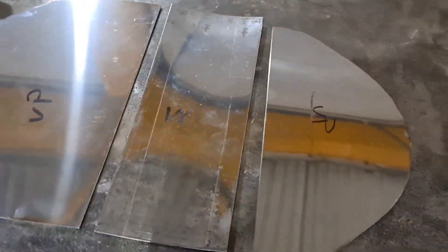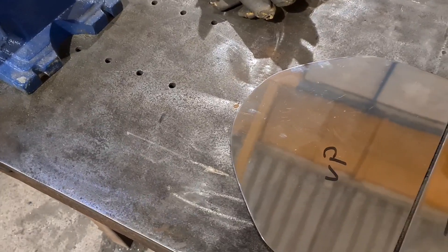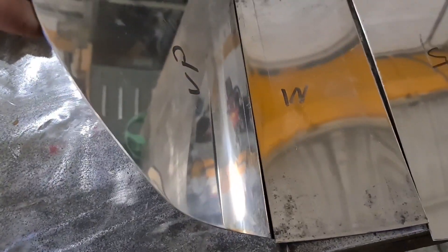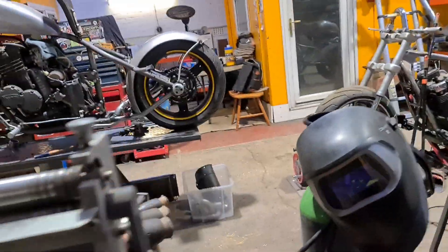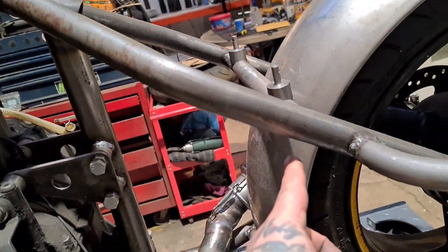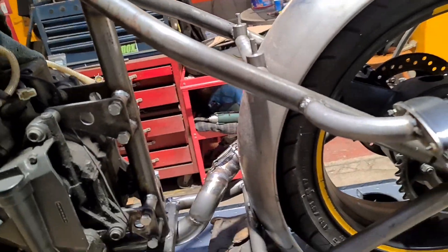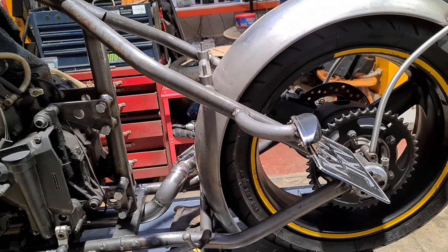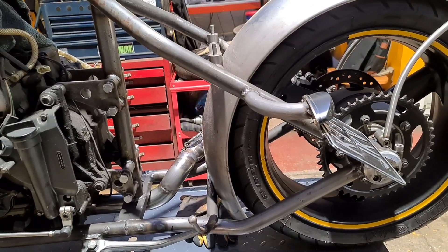So now we've got three sides. I've marked what goes where - that's the outside, so that needs changing to 'out'. The top goes that way. I'll get my split rule to get an approximation of this angle, and then we'll tack the top to the back, offer it up and go from there, get the bottom in. Then we just need the wrap-around bit and the cutout for the chain. Sounds dead simple but it's fucking not.